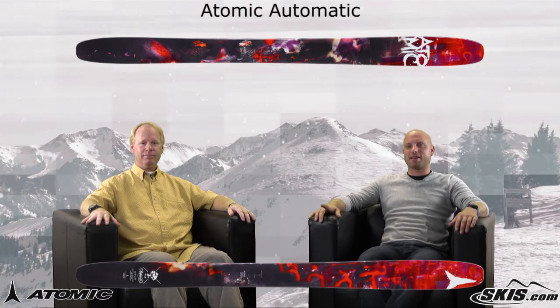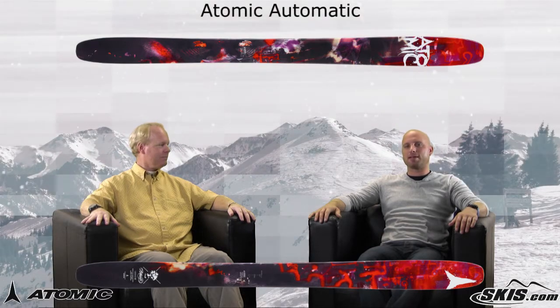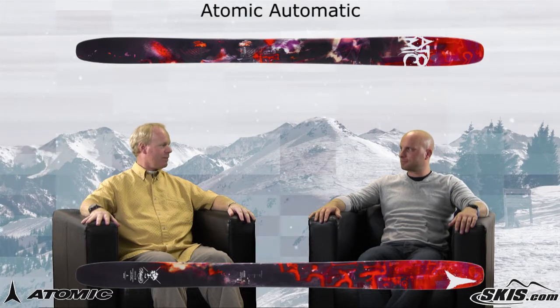Hi, welcome to Ski Talk, brought to you by skis.com. I'm Kevin, and today I'm joined by Atomic representative Mike George. Mike, thanks for being here. Kevin, thanks for having me.